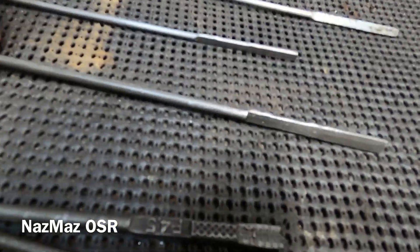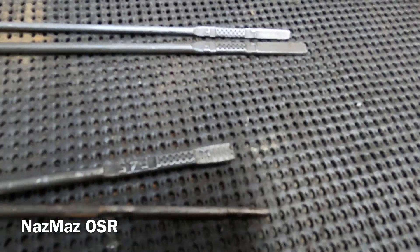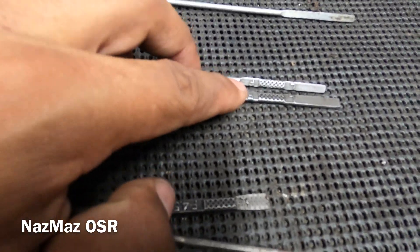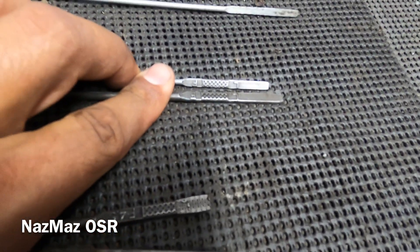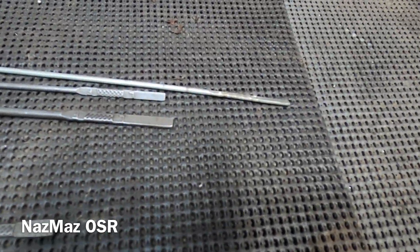Moving on to the old school 13B and the SA 12A dipstick - lining them up here - it doesn't change, they're exactly the same. So these two are interchangeable. The SA 12A and the old school 13B dipstick won't give you any false reading.